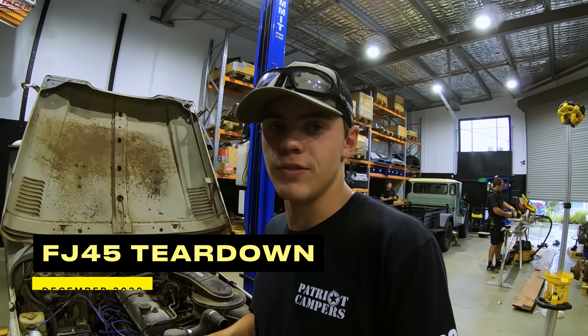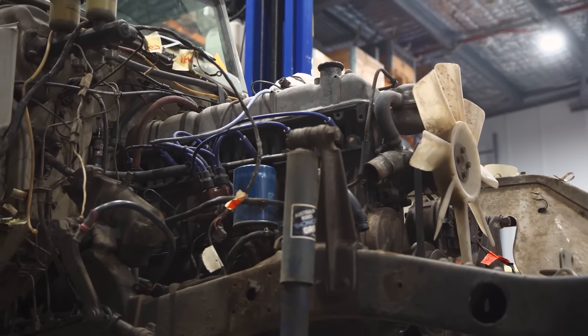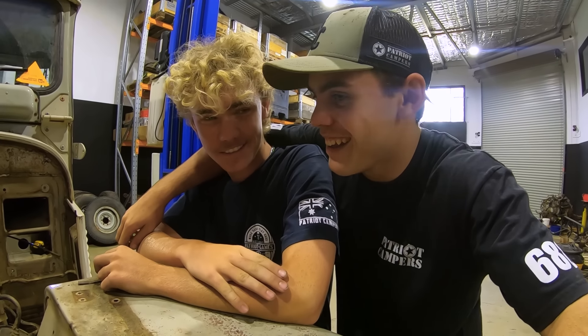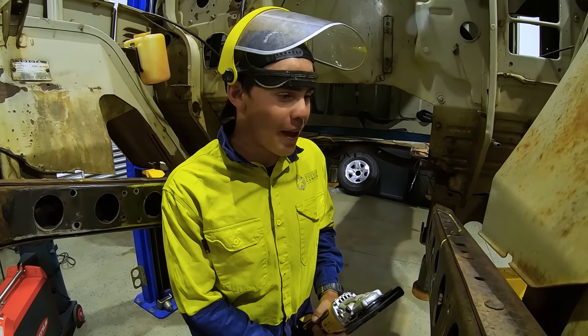We've got the front and rear diffs out, so now it's time to begin attacking this whole front area. The heart of my baby is coming out. Yeah, but it's getting something better. I have to cut into the chassis now — this is going to be painful.